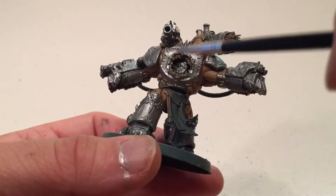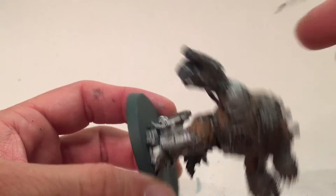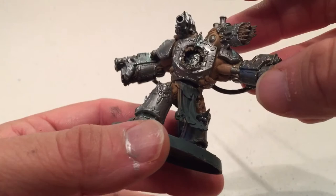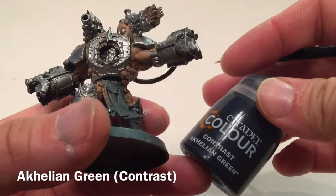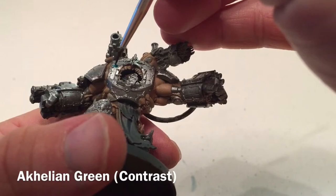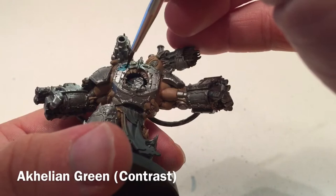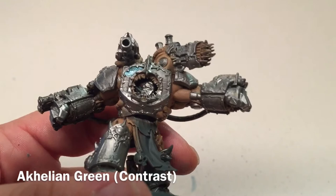The model is now finished with Runefang Steel on all armor plates and Ironbreaker on the weapons and all of the gear in the back. That finishes our metallics until we come back for the trim. We're now ready to start coloring in the Alpha Legion teal. We're going to use Akhelian Green contrast paint first, coloring in each of the armor pieces and avoiding the trim where we can - though we'll come back and clean that up. It may take two coats but as a contrast paint it will fill itself in.